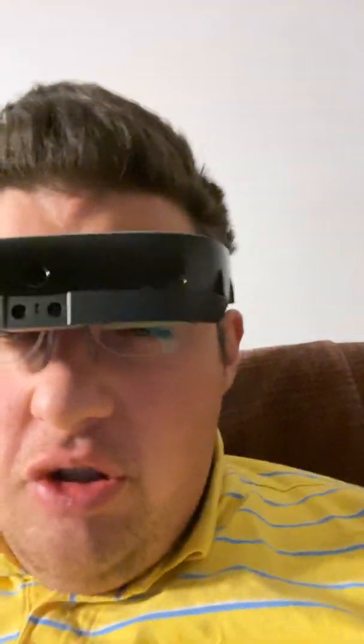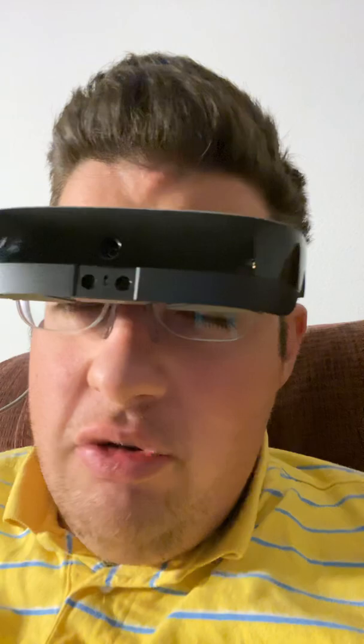Hello everyone on YouTube, Ben Murray here with you, glad to be here. I wanted to come back and give you an update on how things are going with my eSight glasses. I know it's been a year since I uploaded a new video, so I thought it was time for a new one.